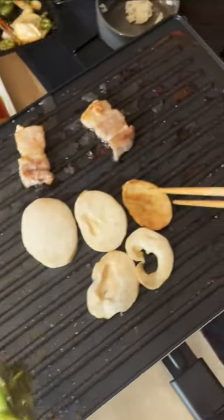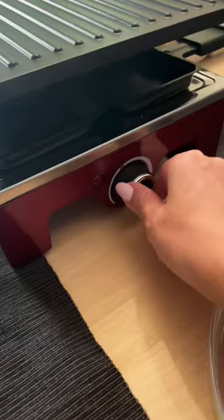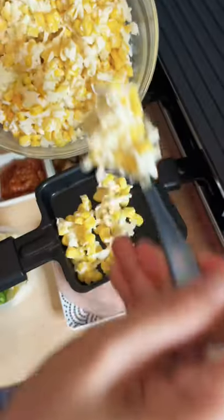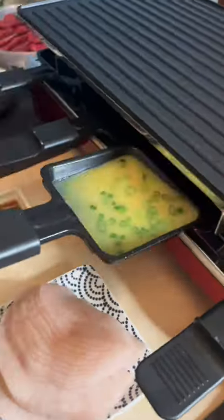Are you ready for the best at-home Korean barbecue experience? This electric grill has two sides and today we're going to be using the grill side. So let's crack open a cold one and let's get started. This electric grill not only has the top portion for cooking but it also includes these eight smaller grill pans that cook right underneath the main one.